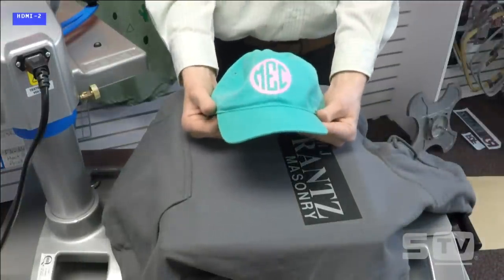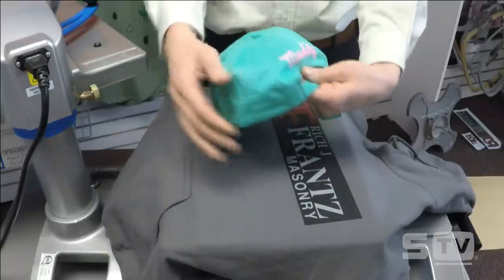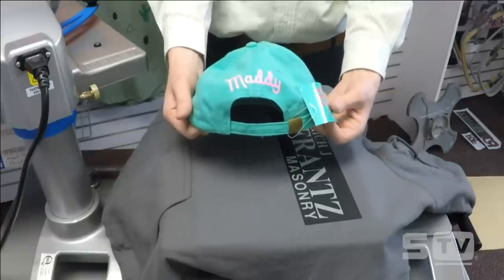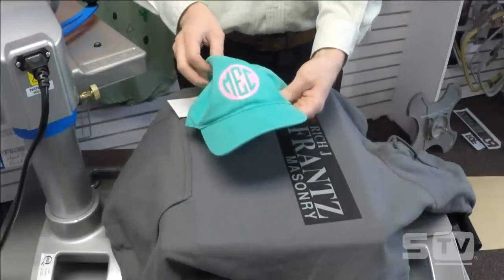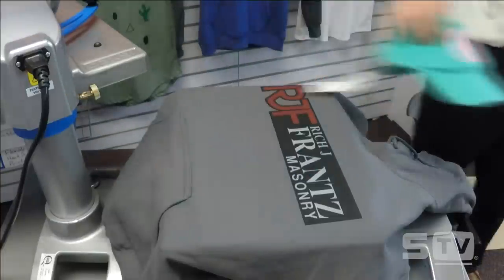You can see the front print directly over the seam, and rotating around you can see the name drop directly on the back — a great little style for youth, and glitter flake pairs well with these trending colors. Lots of different options.